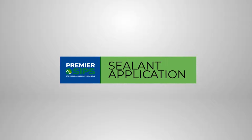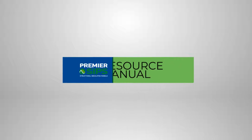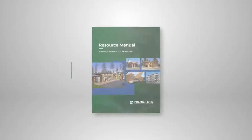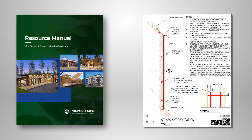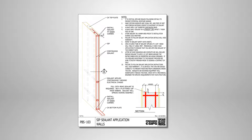Welcome to our video demonstrating the proper sealant applications for Premier SIPs Resource Manual. Today's video will describe the application of SIP sealant as part of overall SIP construction. SIP sealant applications following the Premier SIPs Resource Manual details is important to ensure long-term durable SIP structures.